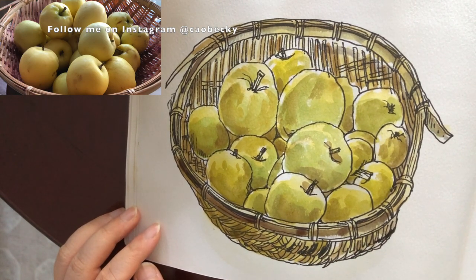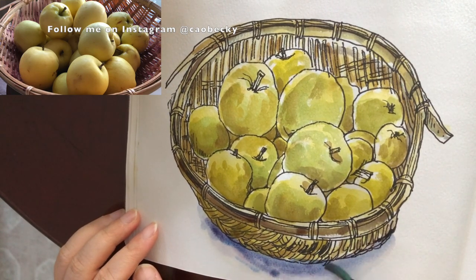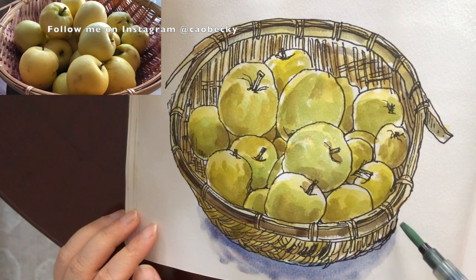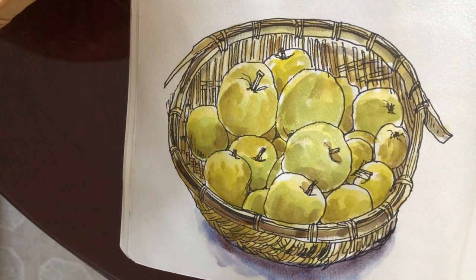Finally I'm painting a quick shadow. I wetted the area first with clear water, adding a mix of purple and ultramarine blue. The shadow looks darker around the bottom of the basket. That's pretty much it.